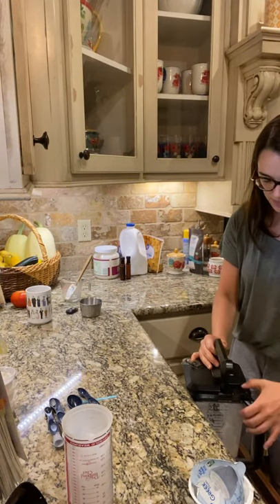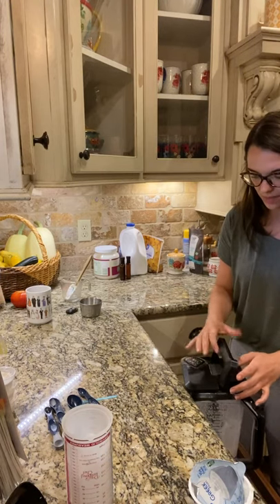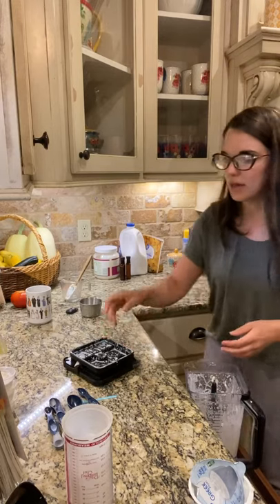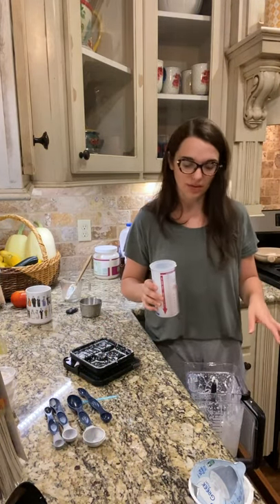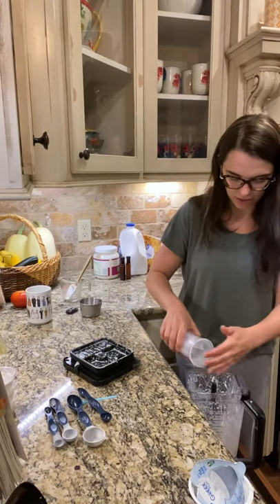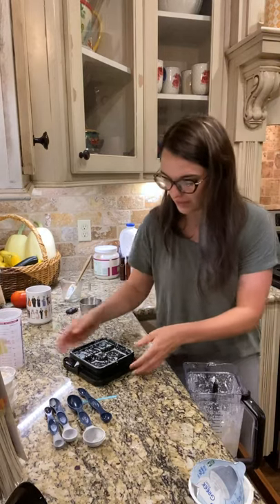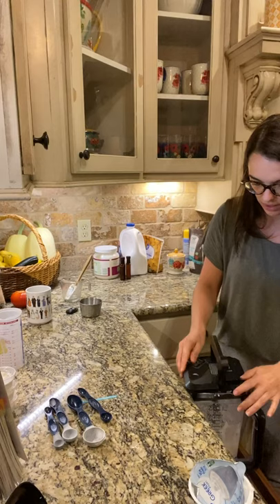Now I'm going to add the ice. If you can't ever open your blender, by the way, open that little cap — there's a little bit of pressure that builds up there. I'm choosing not to use whey powder today because I did use the full serving of yogurt and added some collagen, so we're just going to add the ice.